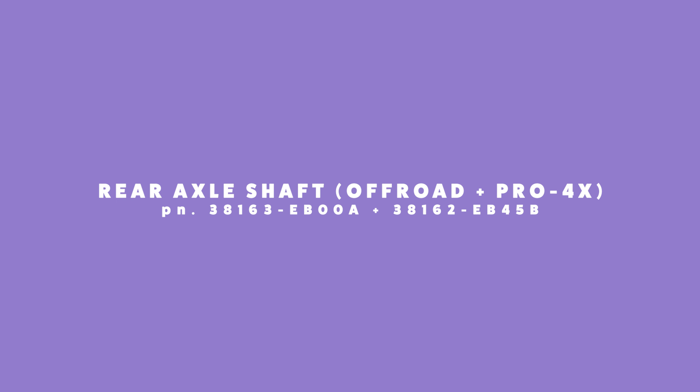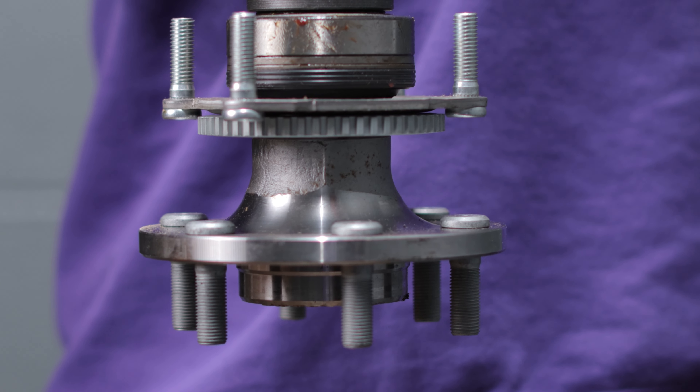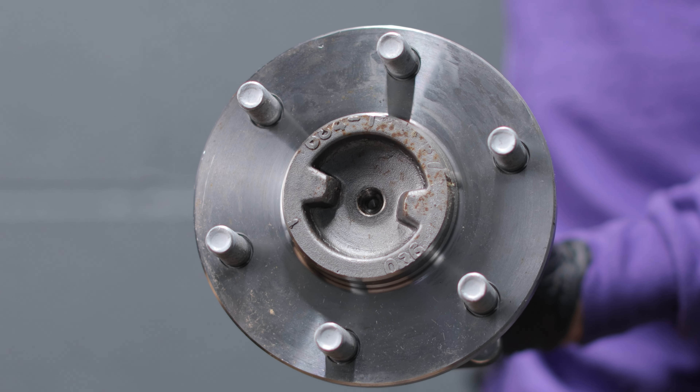Today we're going to talk about the D40 Frontier and the N50 Xterra for the most part, but some of these pieces cross over into the WD22 Pathfinder and D22 Frontier. Axle shafts. One of the things that catches a lot of people off guard, especially those with Pro 4X and Off-Road Edition Frontiers: if you have axle issues on the rear end, or even a leaky axle seal, you have to replace the whole axle shaft on that truck. We don't know why Nissan made it that way, but they did. The axle is loaded — it comes with everything on it.